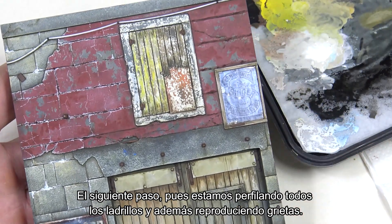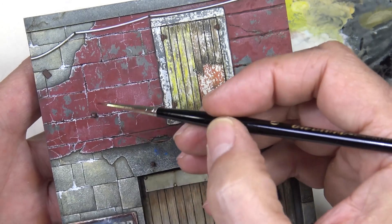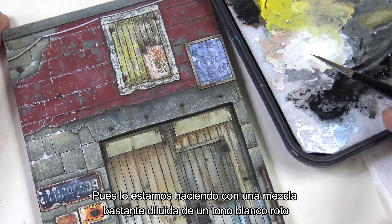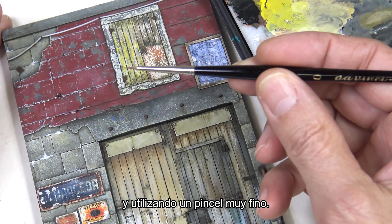The next step is to outline all the bricks and create cracks. We're doing it with a fairly diluted mixture of an off-white tone using a very fine brush. The idea is to outline the cracks at the top and bottom and create new ones.